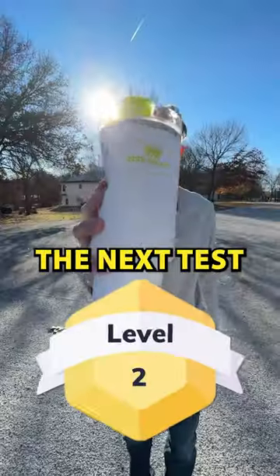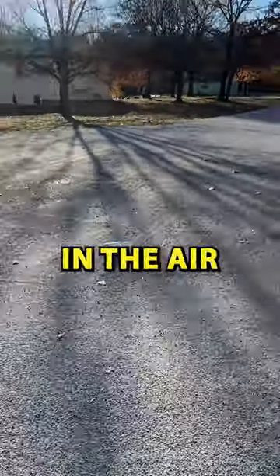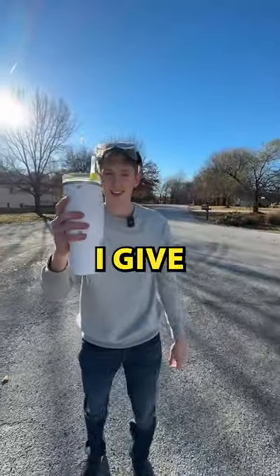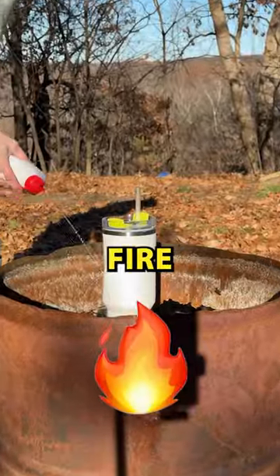The next test is a drop test. I don't have any heights around, so I just chucked it up in the air. After hitting the ground it left the Stanley with a few dings, but overall I give it four stars for survival.